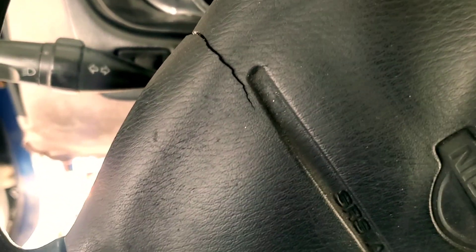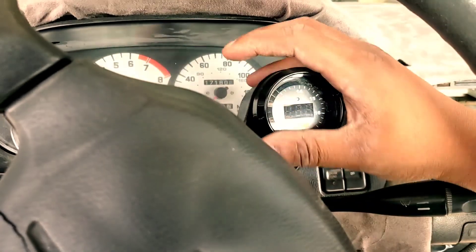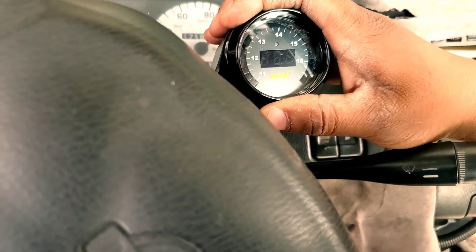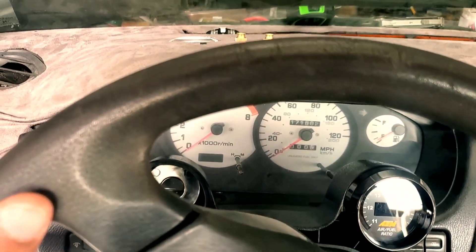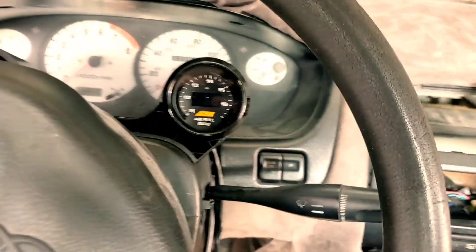Now that those are routed, I can pull it back. Make sure you have it upright and then slide it in there. Push it all the way back — there we go. Now you have your gauge mounted and everything. When I'm driving, this is the view — the steering wheel is on lock right now, but that'll be the view. The other one will be boost when I get to that point.